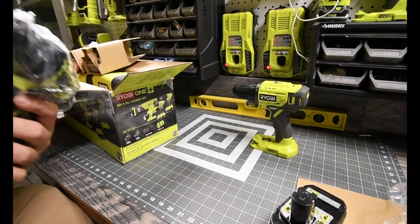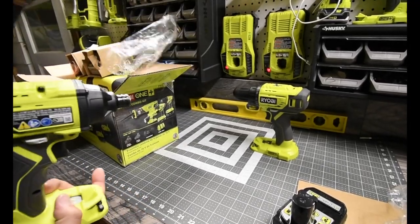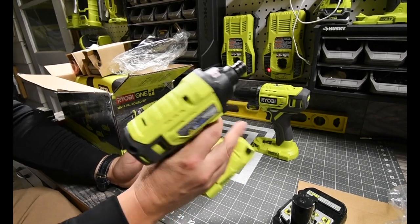Next we have the impact. That's actually beefier than I thought it would be. That is beefier than I thought it would be. That feels good in the hand.